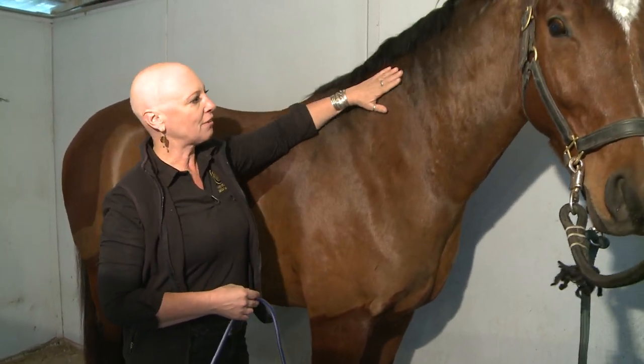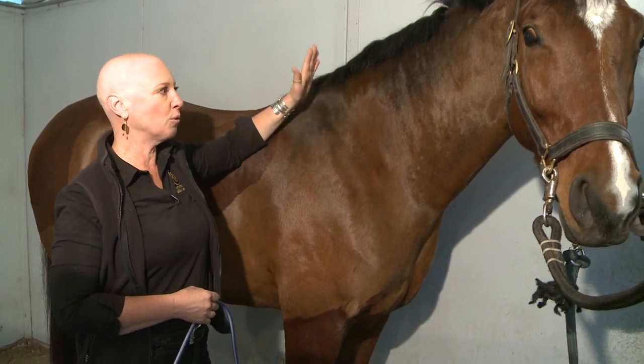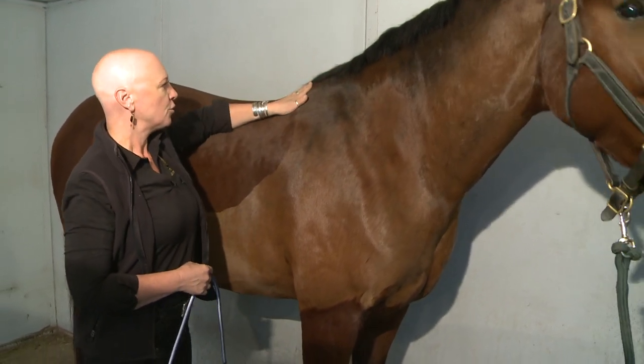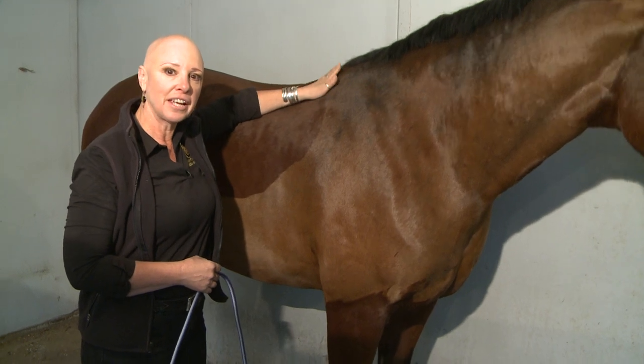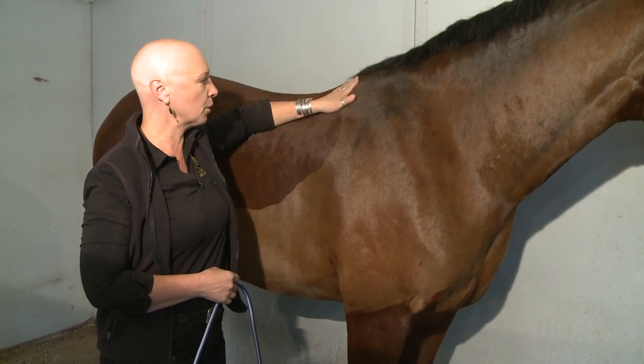The importance of having the neck in the same position it is when you're riding is that raising and lowering the neck dramatically changes the angle of the horse in the area of the wither and shoulder where we'll be measuring.